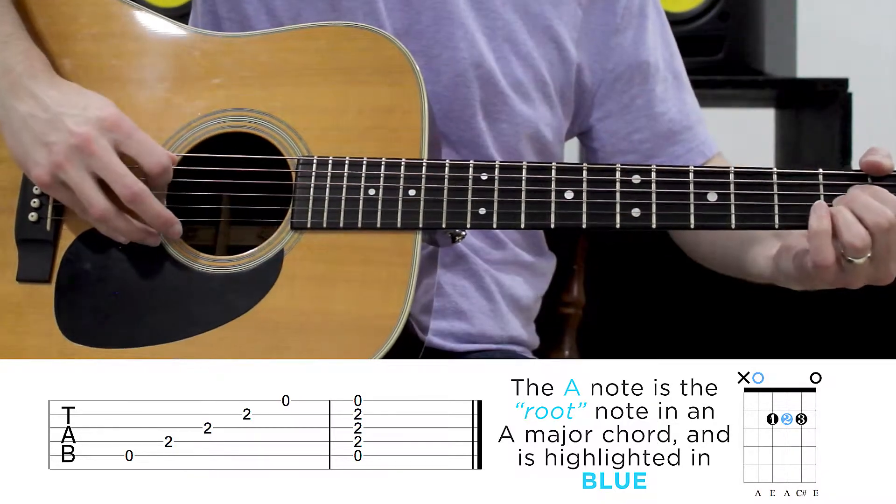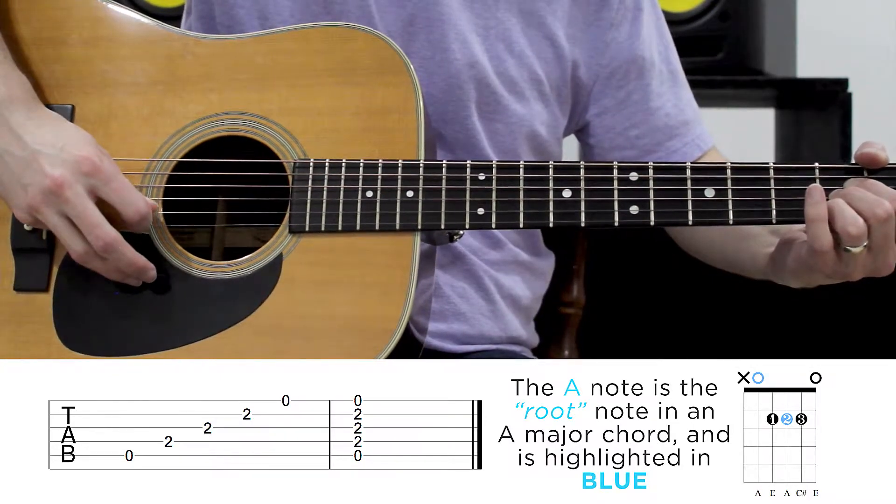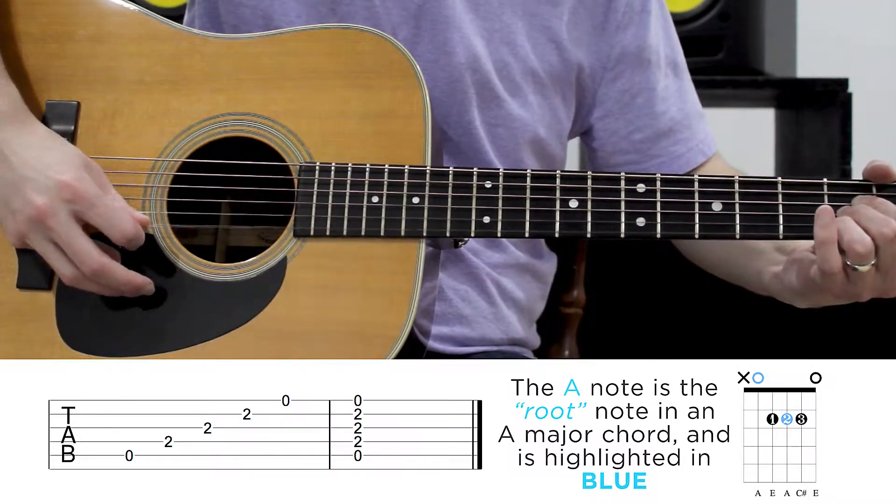So once again we have open, 2, 2, 2, open. So that's open, 2, 2, 2, open. Got it?